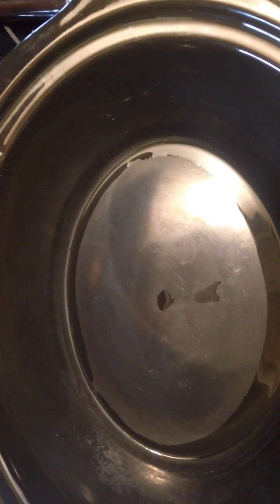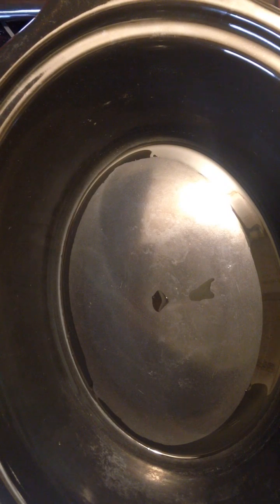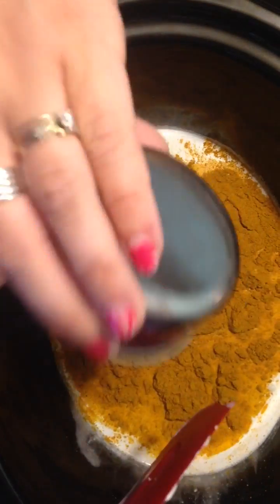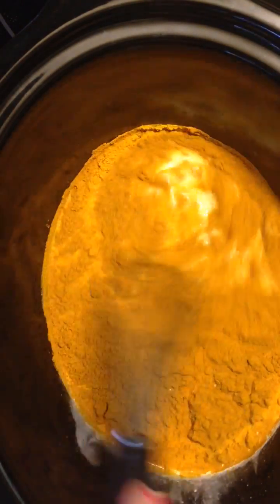Hi guys, today I'm going to show you how I make my slow cooker curry chicken. I'm going to start off with a can — 398 milliliters of coconut milk — and then about a quarter of a cup of curry powder. I'm using Jamaican curry powder. Whisk that together.